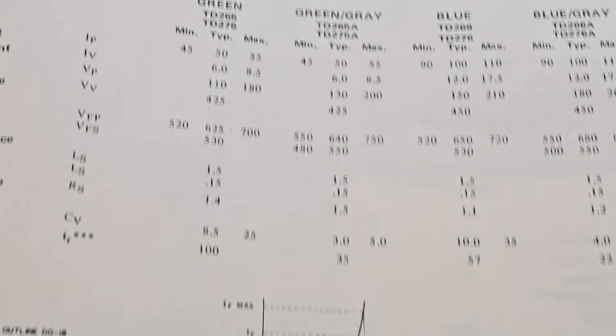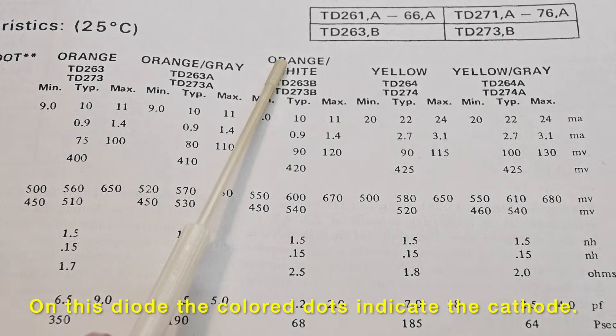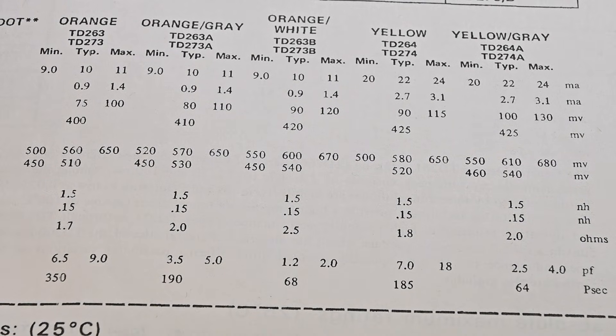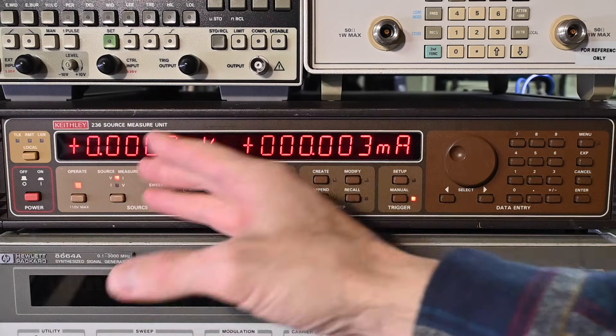I'll measure one of these diodes and show you how to take that measurement. I have this diode here with the orange-white marking on it, and there are some specifications given. To test the tunnel diode, I'll be using the Keithley 236 source measure unit — but you don't need a source measure unit to do this test. As long as you have a power supply with a stable output voltage that you can control in at least 10 millivolt steps, it works well.